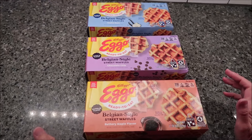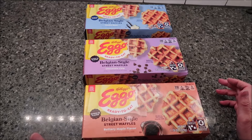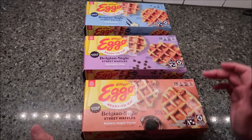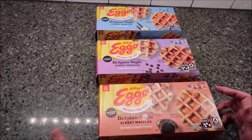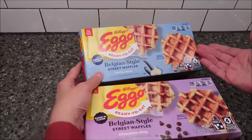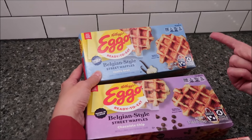Today Kevin and I are going to be trying some Kellogg's Eggo waffles. These are Belgian style street waffles — we have the vanilla bean, the chocolate chip, and the buttery maple flavor. These were $4.99 each at Meijer, and it says 'baked in flavor, ready to eat,' so a perfect grab and go.